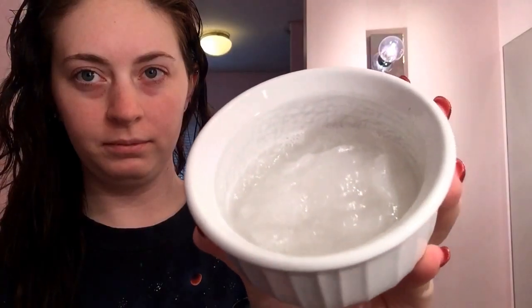I'm just taking all of my hair and wetting it with this 99-cent spray bottle — that's super easy to get.